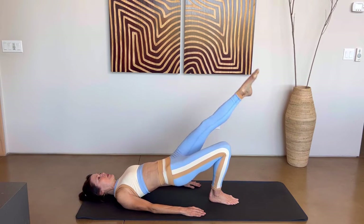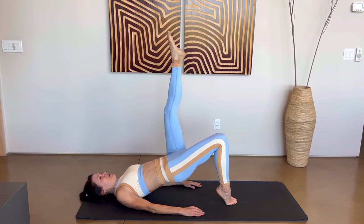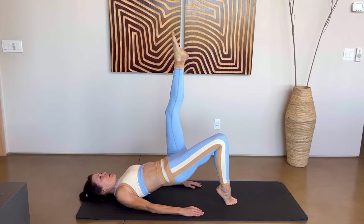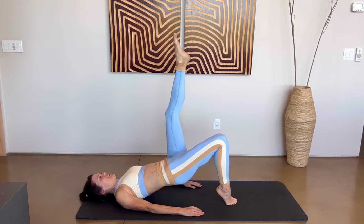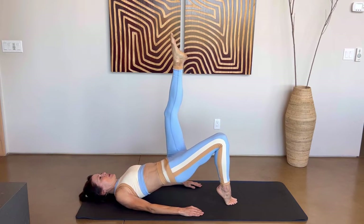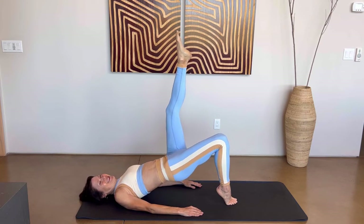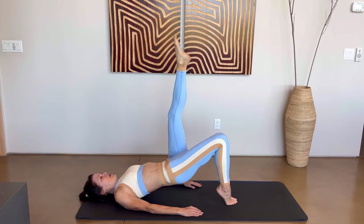Bring that leg right back up. Now come up on those right toes and we're going to lift our hips — keep going, you got this. We have five, four, three, two, and last one. Now lift those hips up and a little booty pulse — just barely lifting and lowering that left leg. We have eight, seven, six, five, four, three, two, and one.